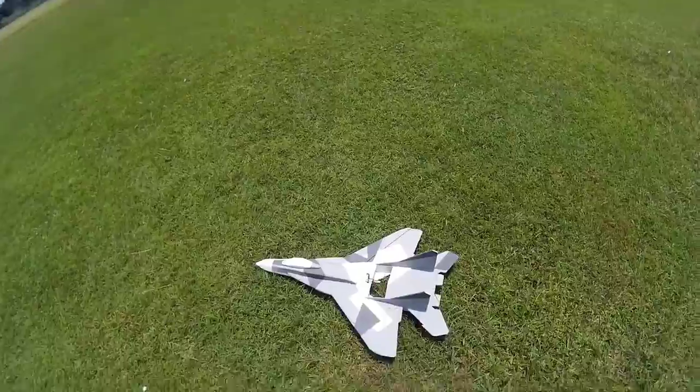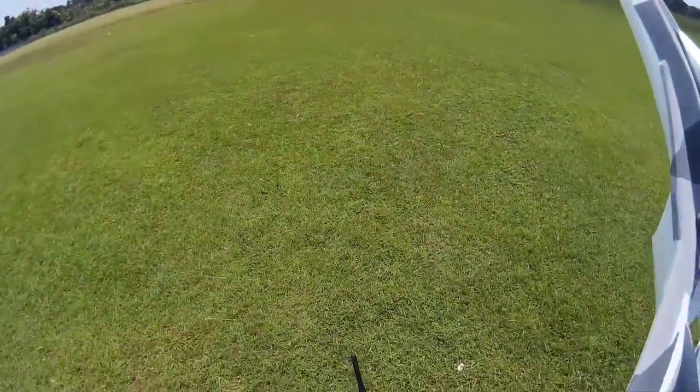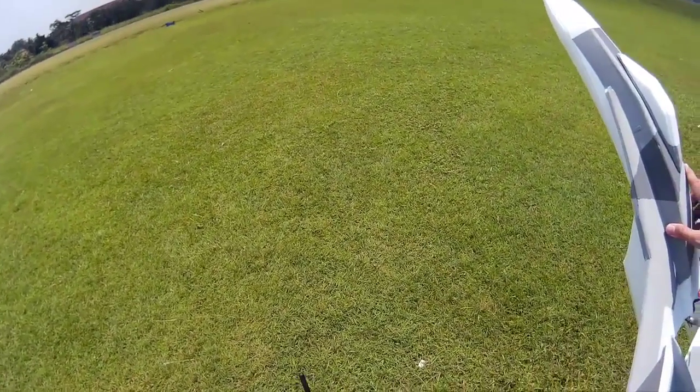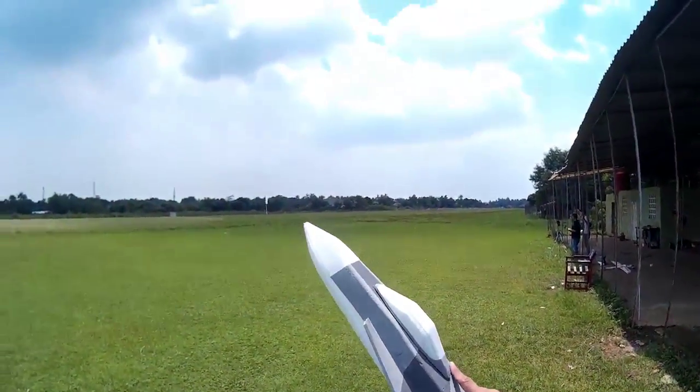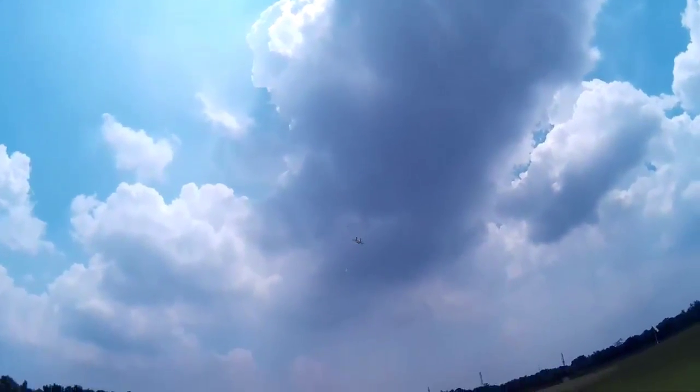MiG-35B, fly it again. Good hand launch — shows immediate stability. Very stable.